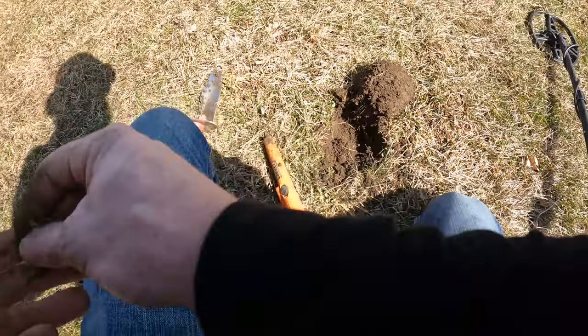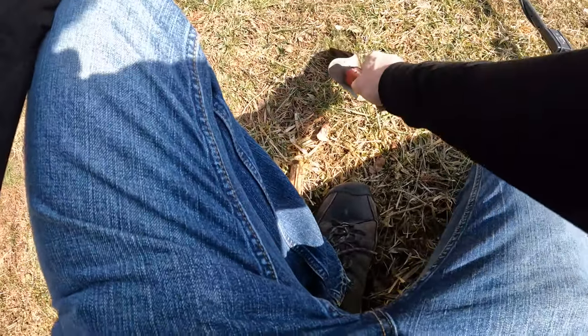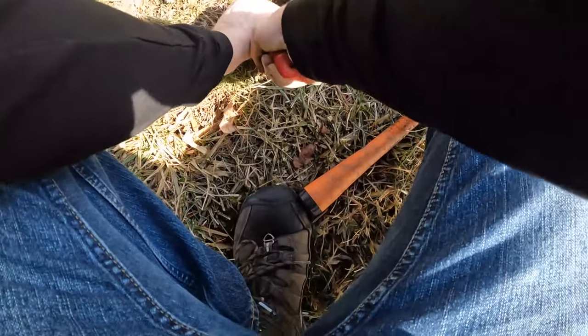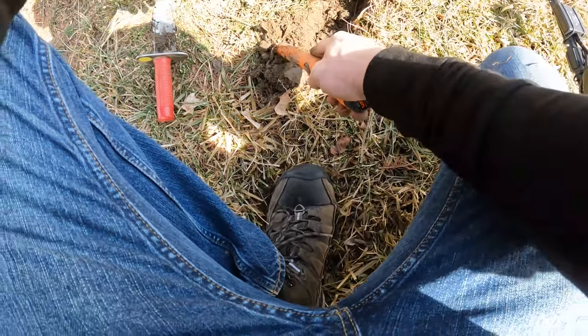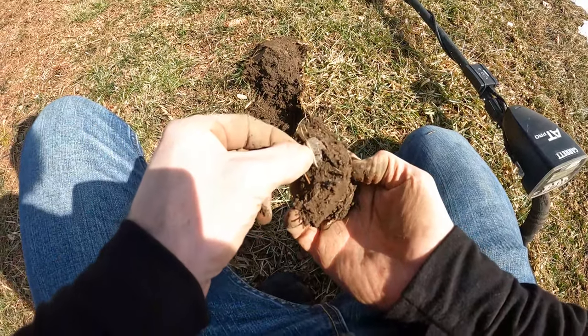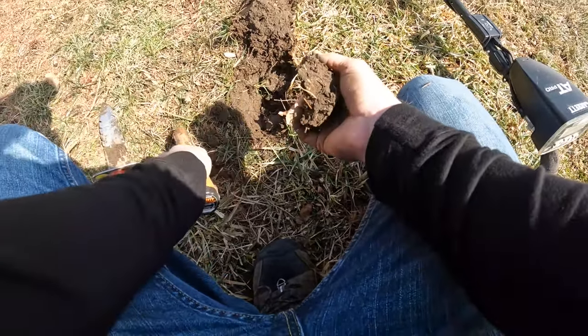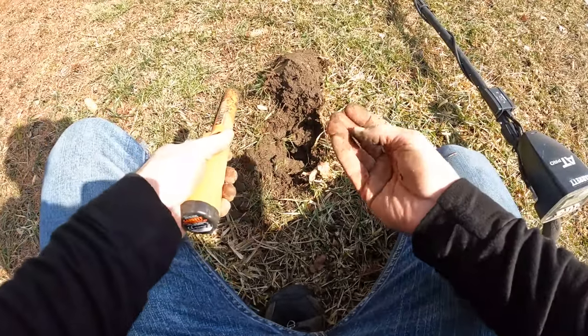Onto the next. I came across another really nice signal right here — maybe a penny, quarter, or dime. It wasn't giving me any numeric reading on the screen but it sounded like a coin, so I'll try to find out what it is. It's right down in here. There it is, in the plug — got a penny. Lincoln Memorial. And a nice 87 here.